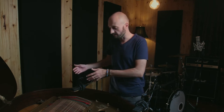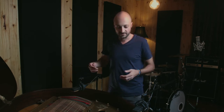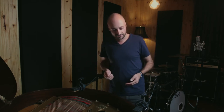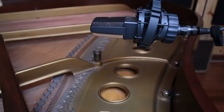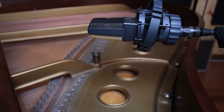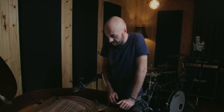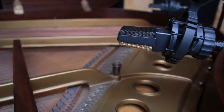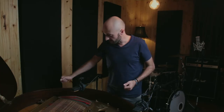That position captures the bulk of the low end, though some of the highs will spill over — and that's fine because it's a stereo pair and I ultimately want these two microphones to work together. The next position is another AKG 414 stereo pair, also set to cardioid, over the second sound hole, which is where the bulk of the sound of this instrument comes out.